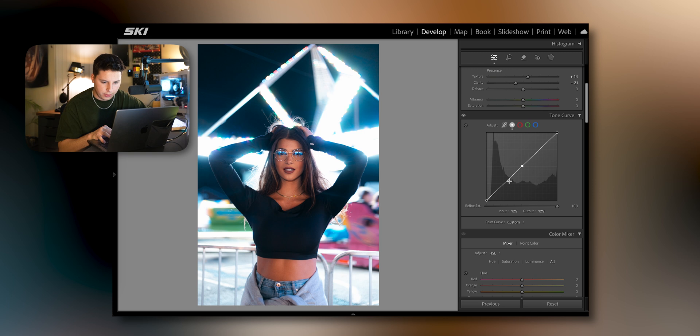Going back up into the tone curve, I'll create my three dots. By the way, after you create your three dots you can create a custom point curve — click save. I already have one called 'Points.' Then hop in here and move these back and forth until you find something that works. I like to have my midtones up a little bit, maybe fade the blacks just a hair, and make the highlights glow. If you click and hold the little eyeball you can see the before and after.